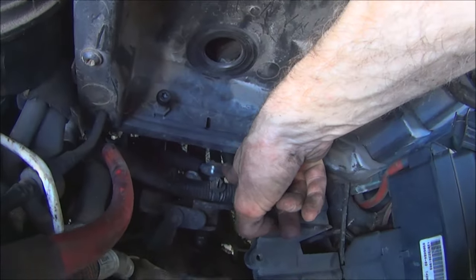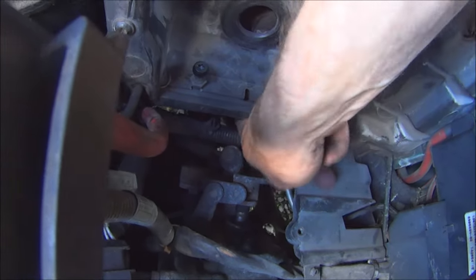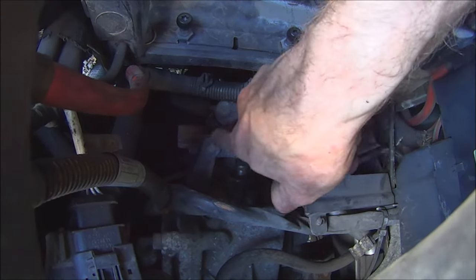That's a shift linkage, and that's a shift linkage. Spray those. Also right here — all this stuff right here — spray it all.